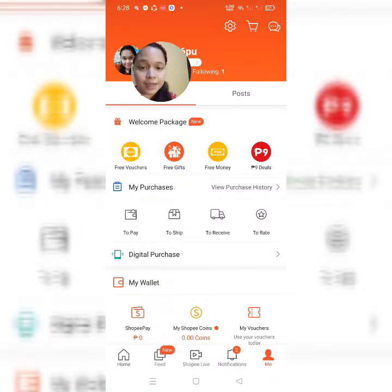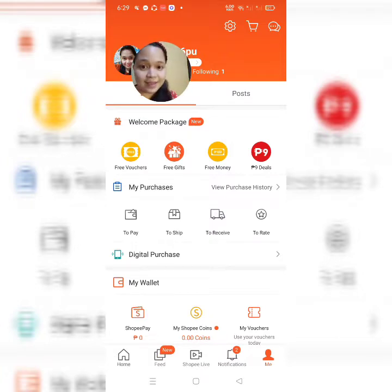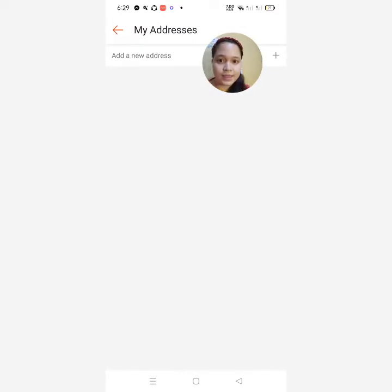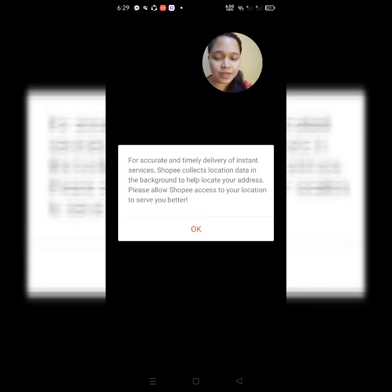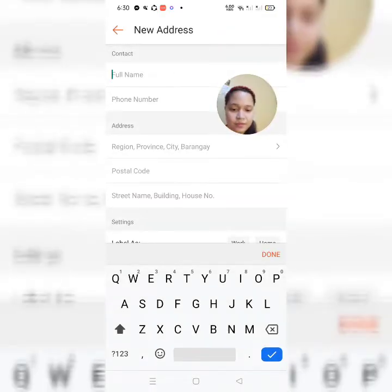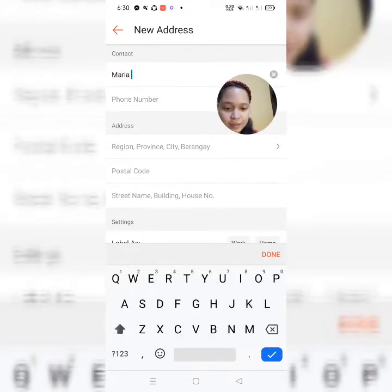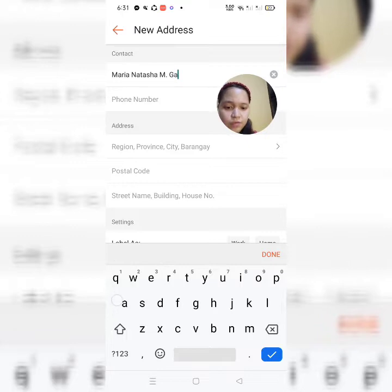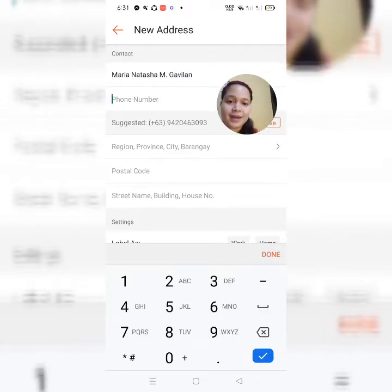And then guys, punta tayo sa settings para naman may set up natin yung address, kasi hindi pwedeng walang address — hindi nila madi-deliver yung item. So, click natin yan — click natin yung address. For accurate and timely delivery, Shopee collects location data. Allow only while using the app. So, ilagay natin yung ating full name. Dapat guys, hindi yung phone pal name o mga nickname na nakakatawa — dapat yung full name mo talaga.